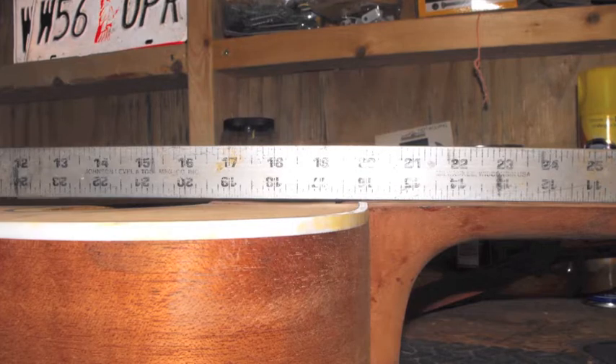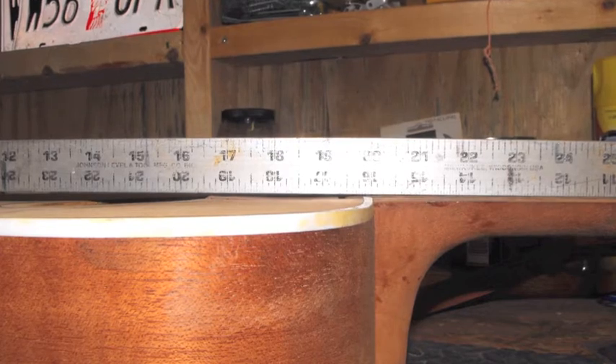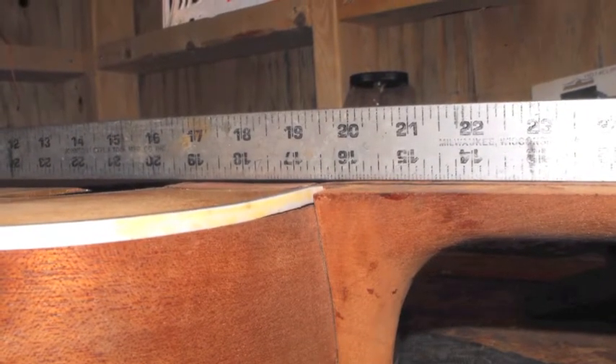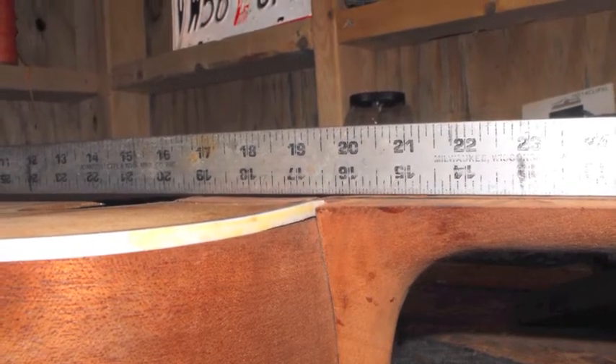I've got the neck reset. So there's the neck — it's reset. I still got a little issue there with some of that neck bowing. You can see the neck is set pretty nice. It's about as good as I'm going to make it without screwing something up. So we've got to move on.